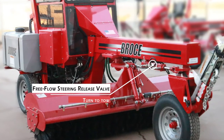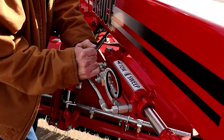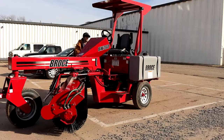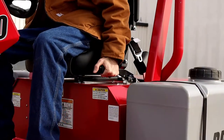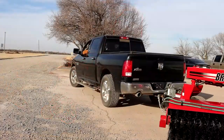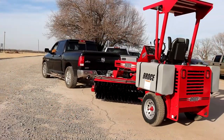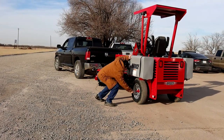The last step you need to do is turn the free flowing steering release valve towards tow. This must be done to make the front wheel move freely. Once you have completed all these steps, release the parking brake on your machine and pull it a short distance to make sure your brakes aren't dragging. Once you have checked that the brakes aren't dragging, you are ready to go.